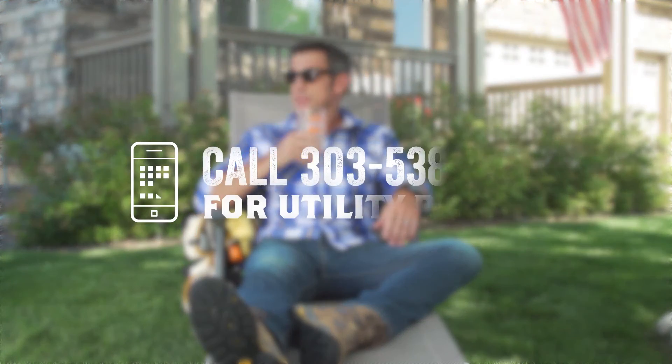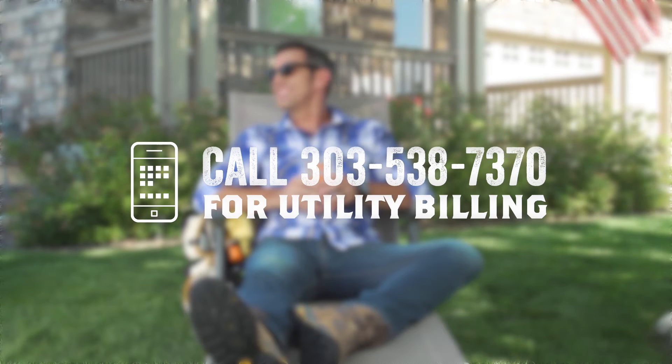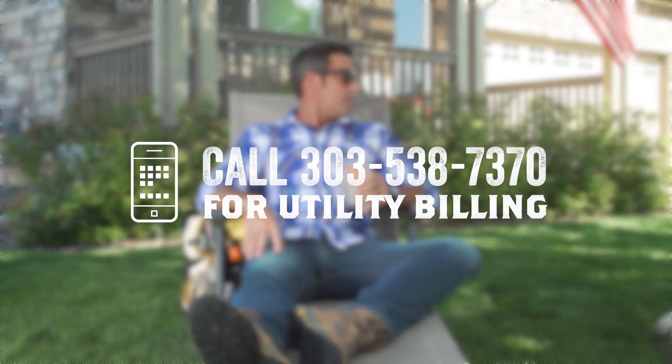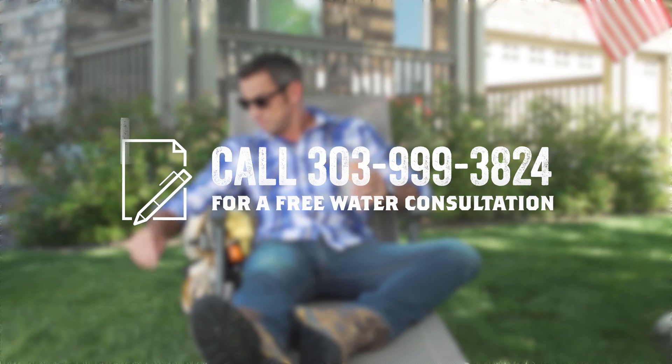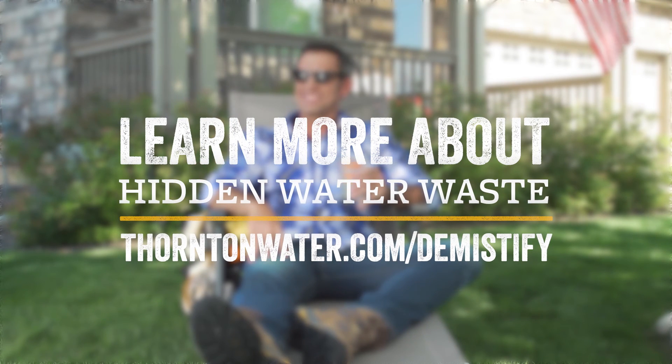Need extra help? Contact utility billing with questions about unusually high water use, schedule a free water consultation, and check out the entire Demystify series for more water-saving tips at thorntonwater.com.